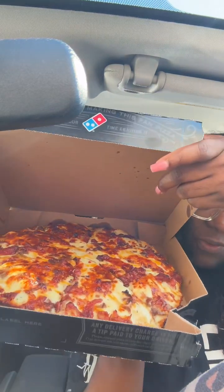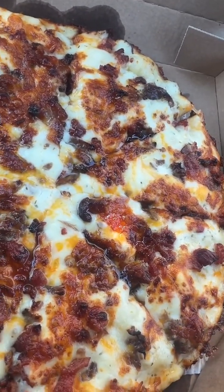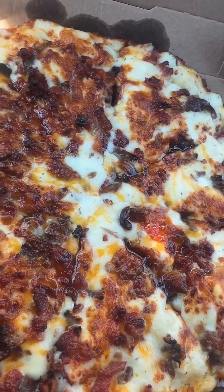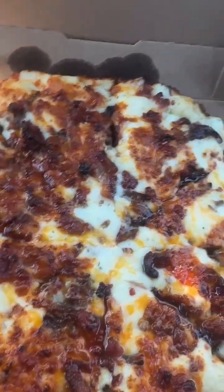Let me show y'all what it looked like — it looked good, fresh. Let me give y'all a better view. So again, this has no tomato sauce; it's just garlic parmesan sauce, bacon, and Philly cheesesteak with extra cheese. Let's get into a taste test real quick.